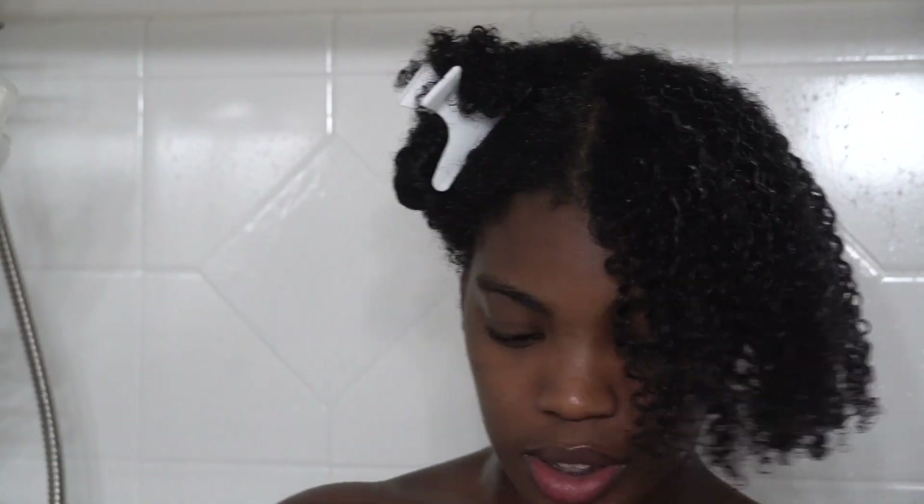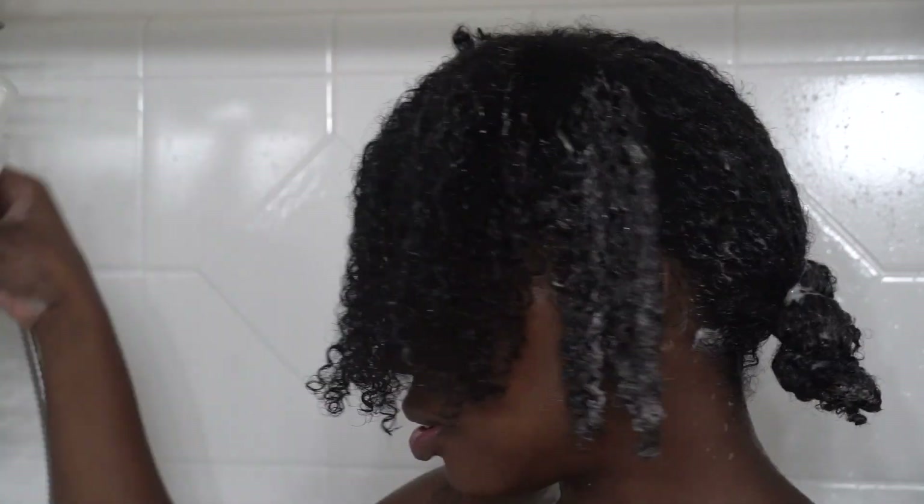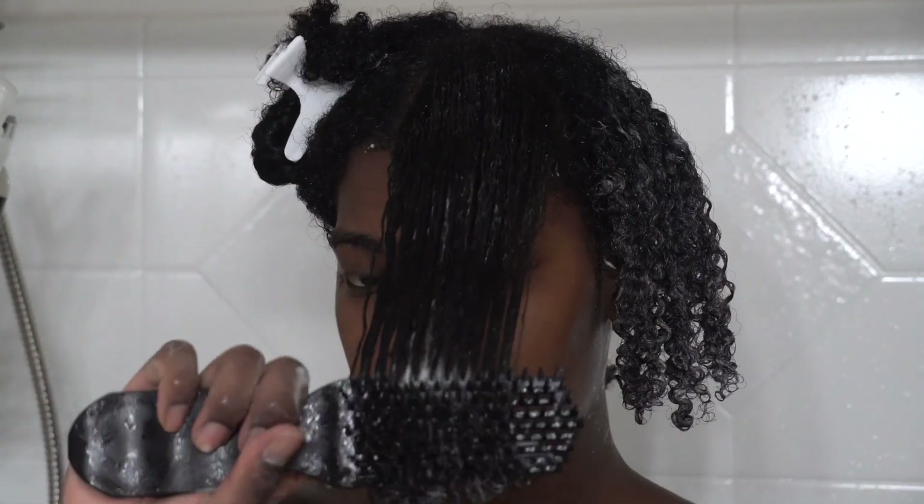I did try to use the extreme gel on one section off camera, but I could already tell from when I used it that it was going to give me flakes, so I just stopped and continued with the mousse.